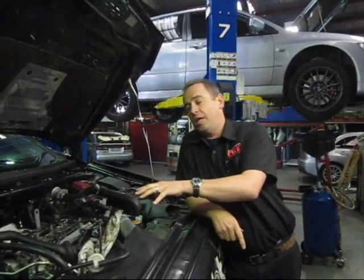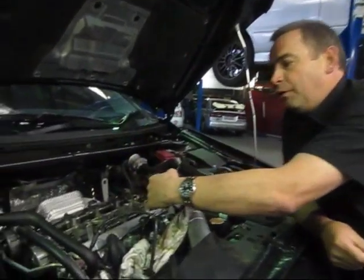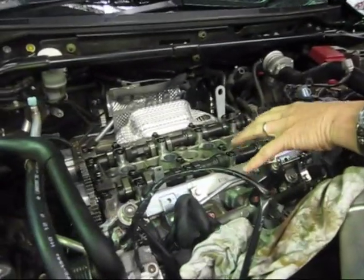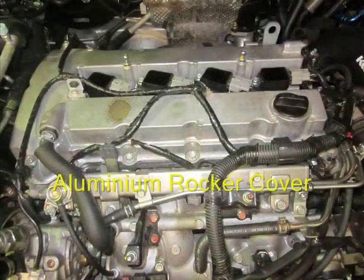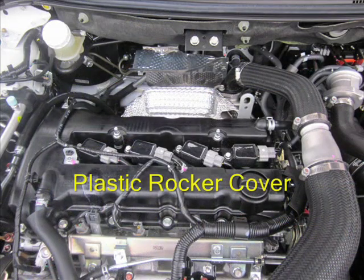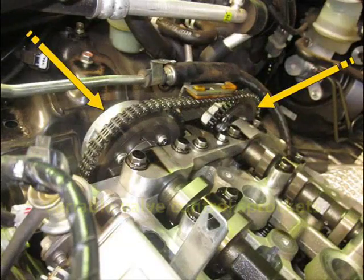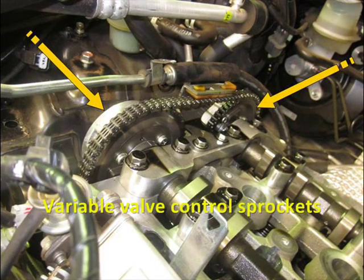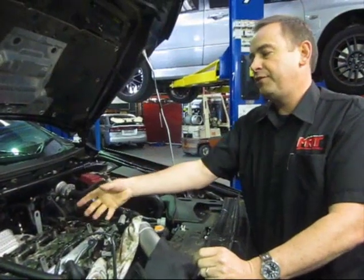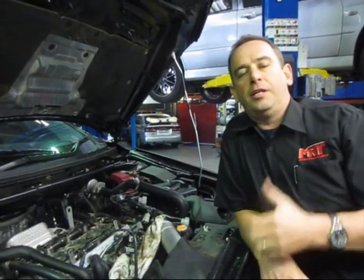Now we're at the top of the engine. The Evo 10 originally had an aluminium rocker cover, but the newer model Evo 10 has actually a plastic rocker cover, which I can show you in a picture here from another car. These are the two variable valve control sprockets that attach the chain to the bottom of the crankshaft, which connects the top and bottom of the engine together.